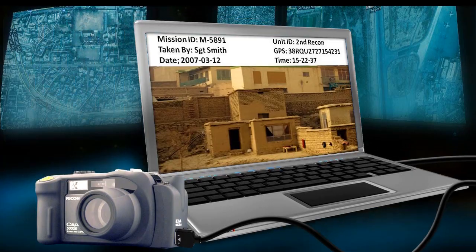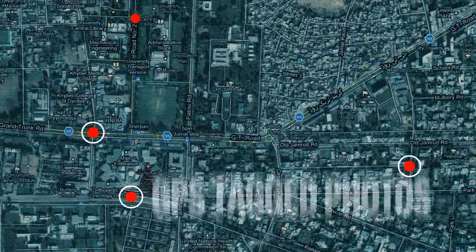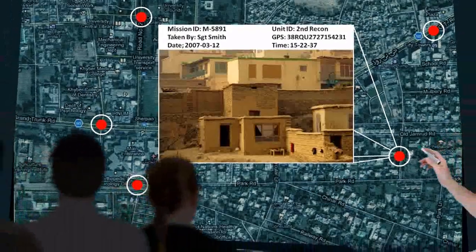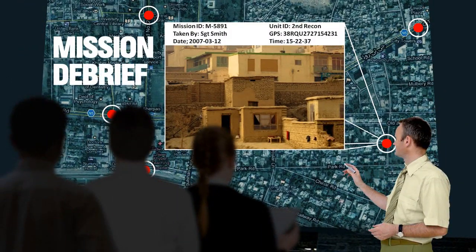Images are then integrated into existing mapping software. Mission memos and travel logs can also be integrated and allow for simplified debrief reports that can be referenced for post-mission analysis and future mission planning.